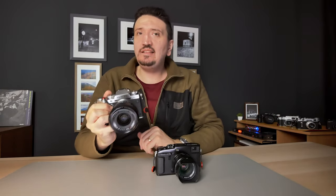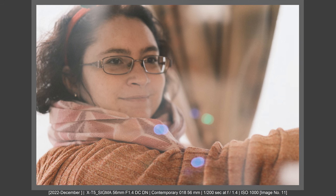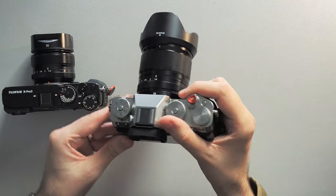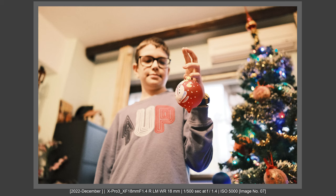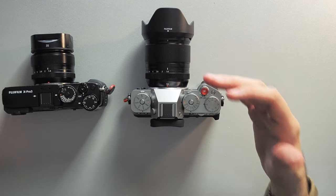Let's talk first about the ergonomics. Here I have the Fujifilm X-T5 with the 80mm f1.4 lens — the new lens from Fujifilm. The balance of the X-T5 with this lens is very good. I like the screen of the X-T5 in landscape format, and I also like the EVF very much. In hand with this large but acceptable lens, it's great.